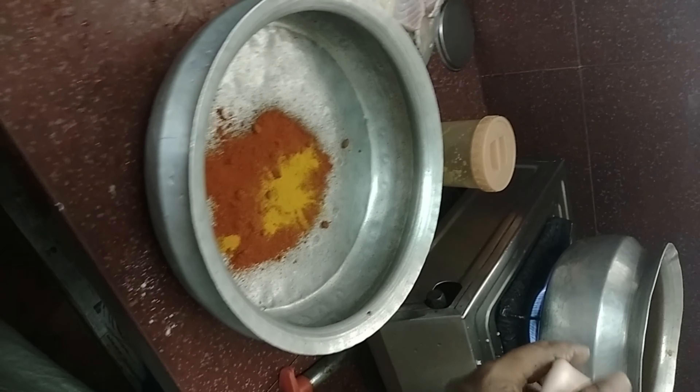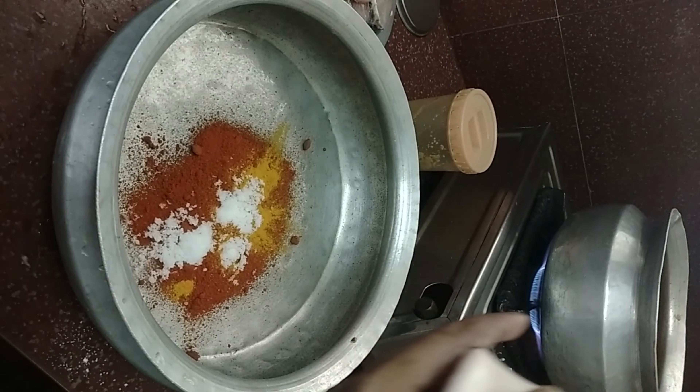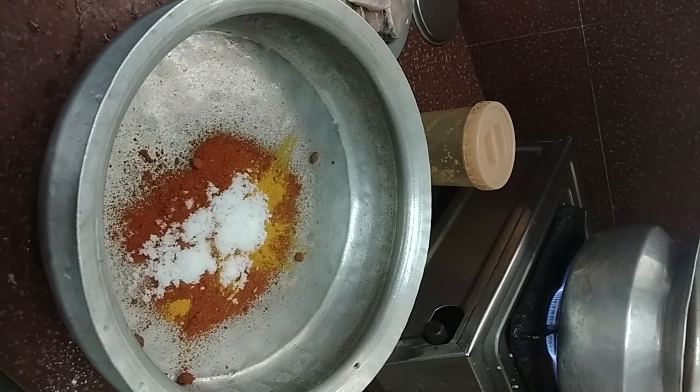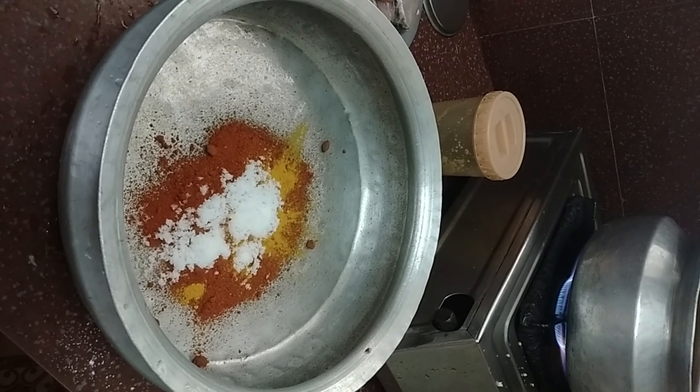Hello friends, welcome back to our sister's vlogs official. Today we are ready to make a recipe for a bowl of fried rice.